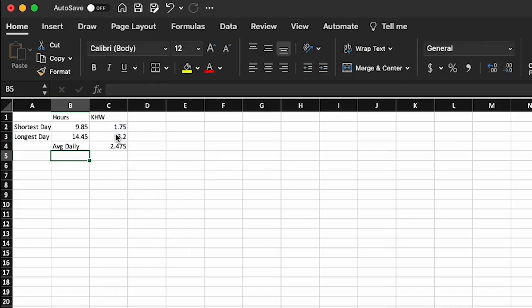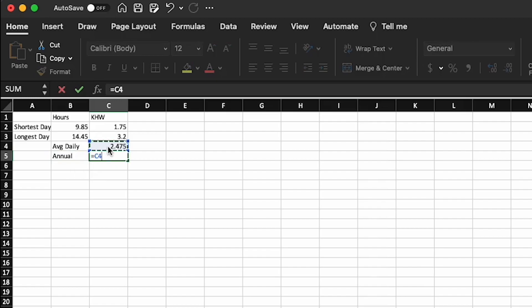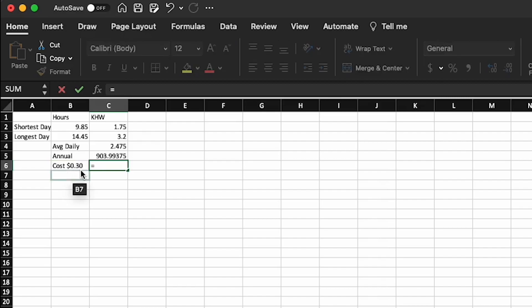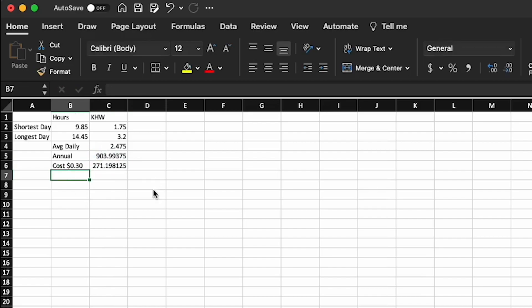Getting an average daily kilowatt-hour output between the shortest and longest day figures, and making that annual, comes to almost 900 kilowatt-hours generated annually here in Southern California. The cost per kilowatt-hour is about 30 cents — yes, atrocious. So that works out to about $271 saved annually. That's pretty cool.